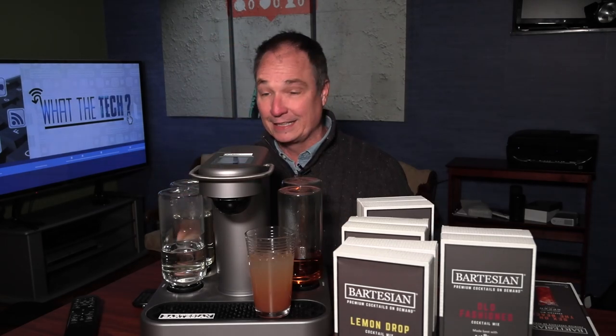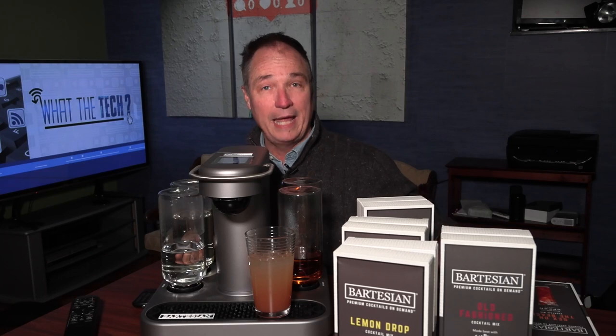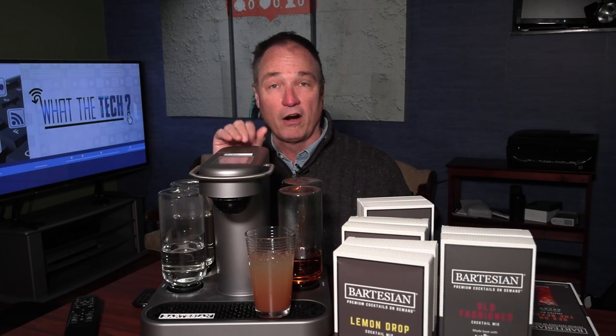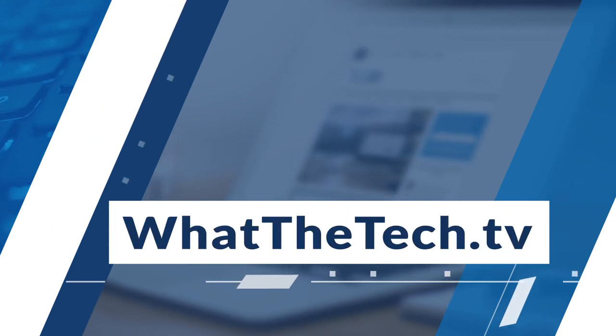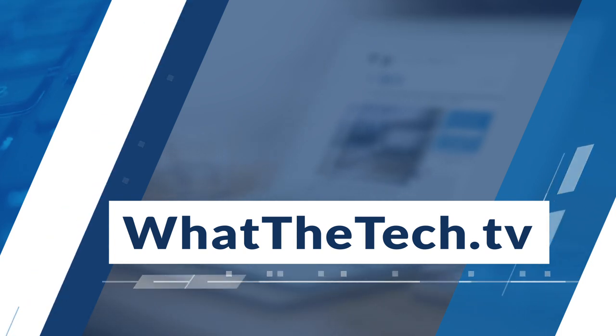The best part about this is it's so simple to use — it's really just two buttons and you're done. If you like this review, we have others on my blog and YouTube channel. Please subscribe and ring the bell so you'll be notified. We try to do a story every day Monday through Friday. These reviews also air on television stations across the country, but the longer-form videos only show up on YouTube. Check out our blog at whatthetech.tv. My name is Jamie Tucker — hope to see you again real soon. Right now I'm going to have another cocktail. Thank you.